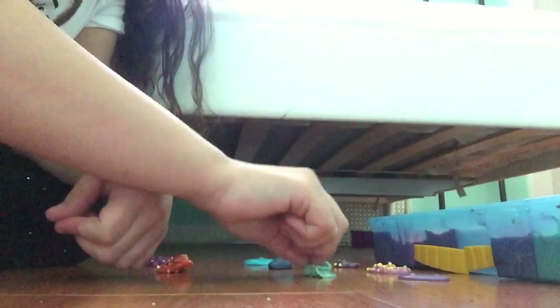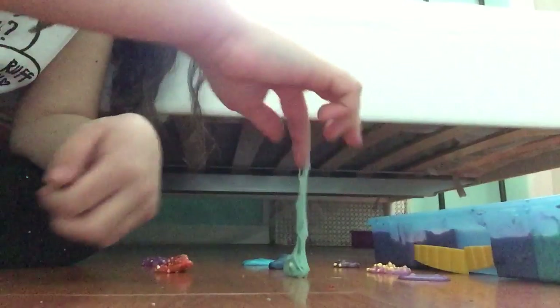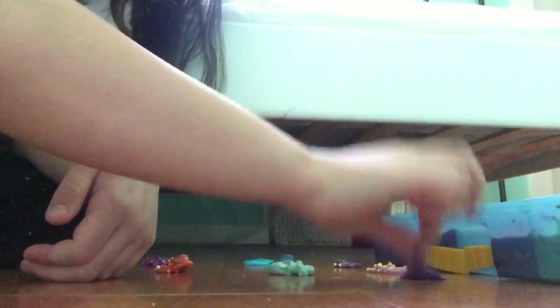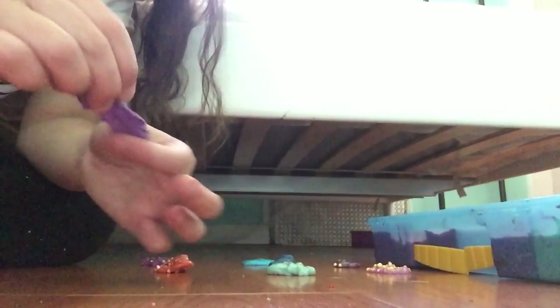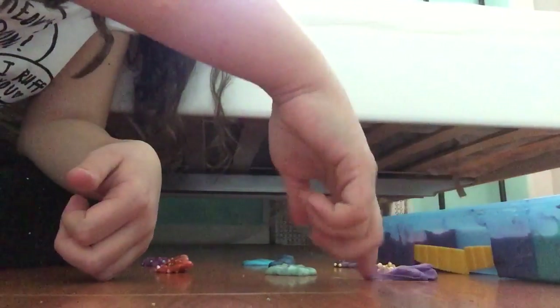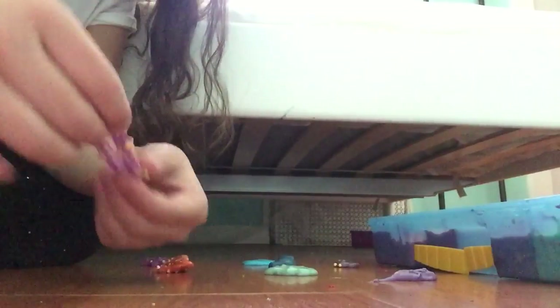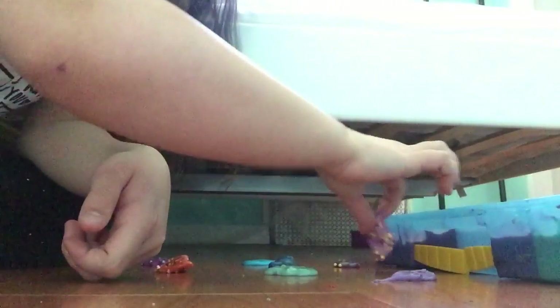Yeah, that one. This is the one that gets a follow if you name it — I don't know what I'm naming this one yet. This is Green Lantern. Well, mostly all of them are sticky. Try to play with small pieces of sticky slime. This is also one of my favorite slimes.